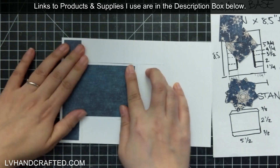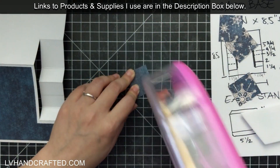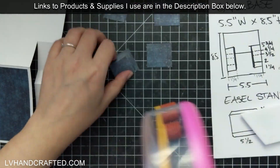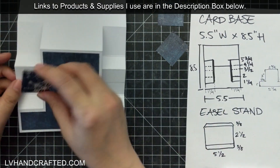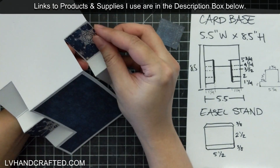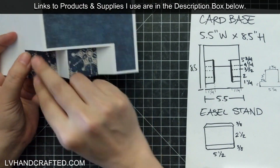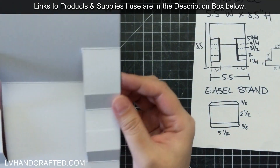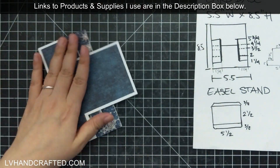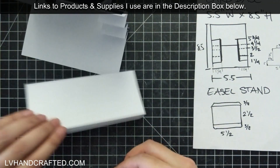This is the fabulous thing about how Graphic 45 paper collections are designed — I can use everything. Because it's double-sided and so well coordinated, these complement each other perfectly. I've got the more subtle pattern in the center because I want to layer some more images on top, and on the sides it's nice to have something a little more striking. It's the same dark navy blue background but with more prominent snowflakes on the front — you can really use every little bit of the paper.